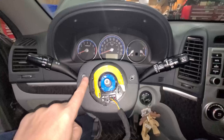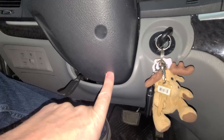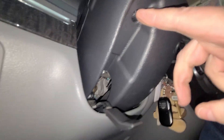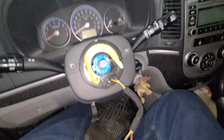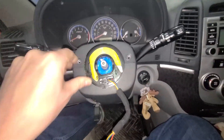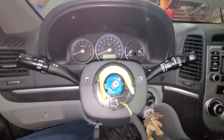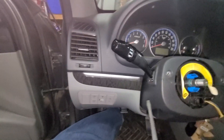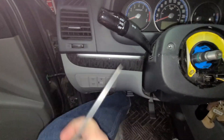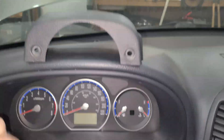I've removed two screws here, one here, one inside there, and another one up inside here — so there are five total. Once I get all those off, I should be able to remove this cover. I'll have to separate it here and here with a screwdriver. So I've removed this top cover — I removed it from here.